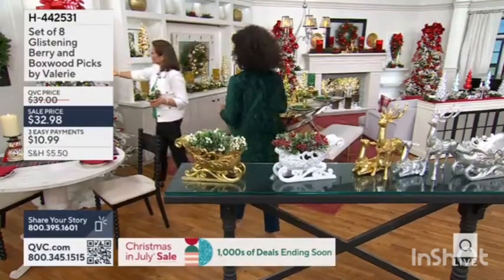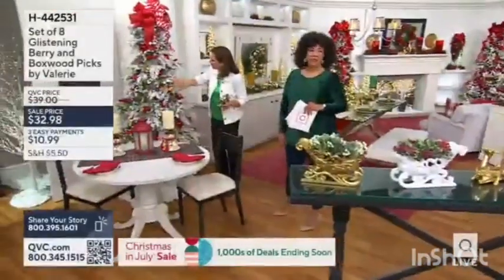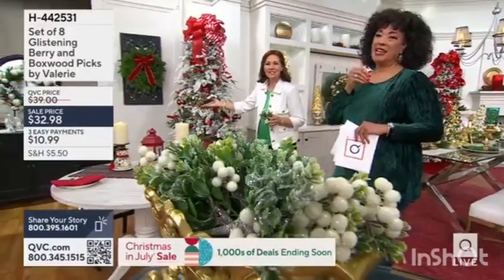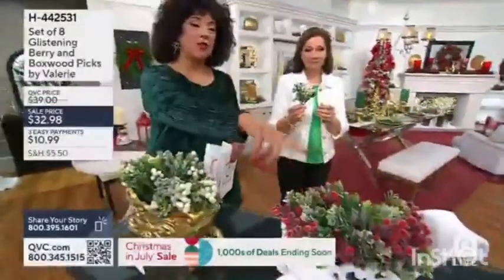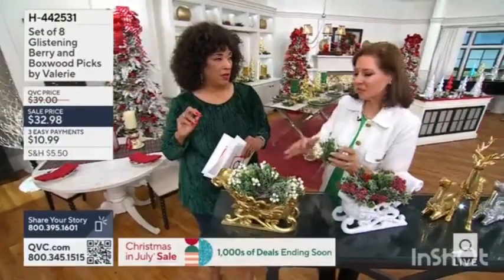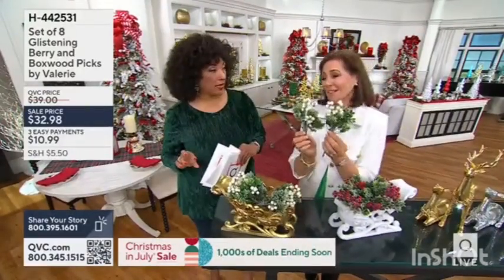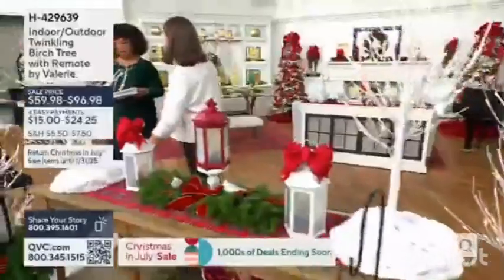Over here in our tree, look at the glistening — and the boxwood and that red color on the berries, and then the glistening. You get to see how pretty they are just by placing them on the tree. You're getting eight so you could do maybe four or five on the tree. We have 300 left in the red and 100 left in the white. Just so pretty, really gorgeous.